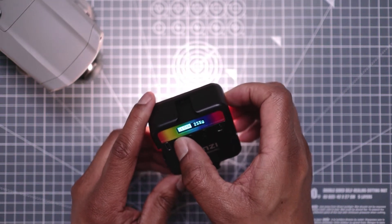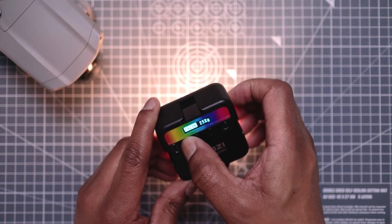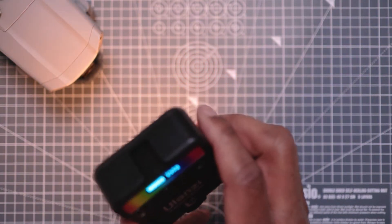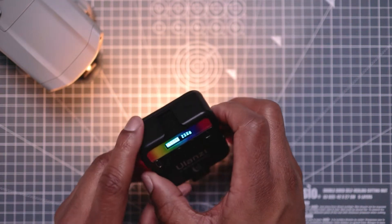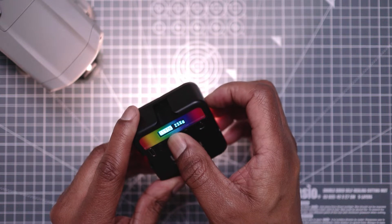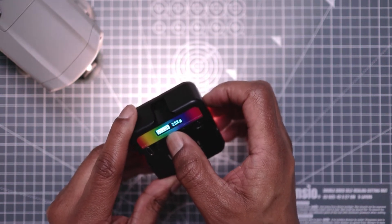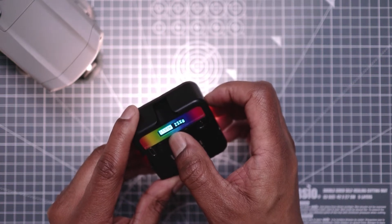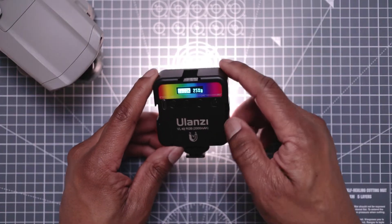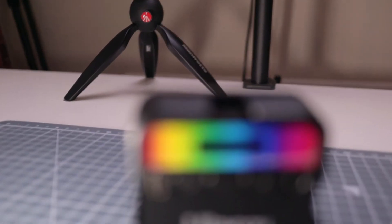You can bring it around to a nice warm color as well — down to 2,500K — and it does go up to 9,000K too. Let me bring it back up to 5,600K, which is the natural light most people use. It's good for accent lighting and you can adjust brightness from 1% to 100%.